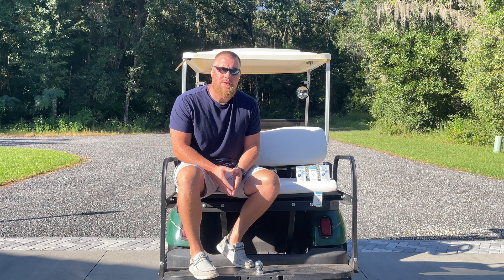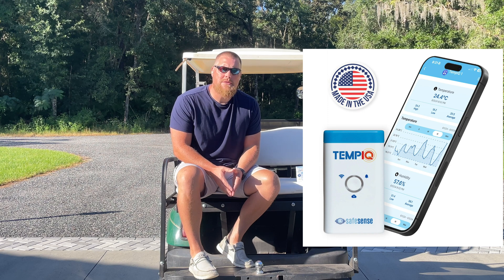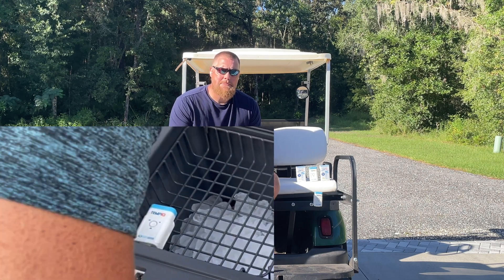coolersonsale.com here for a review and walkthrough of a Wi-Fi thermometer. You've seen us use these thermometers in the last four or five videos, and they've been paramount for giving us internal temperature of not only coolers but ice packs.